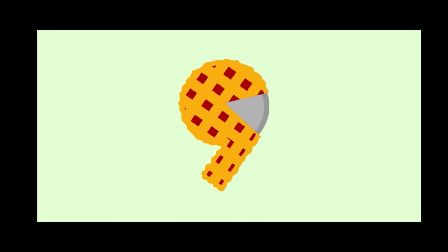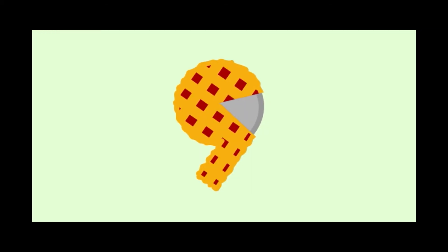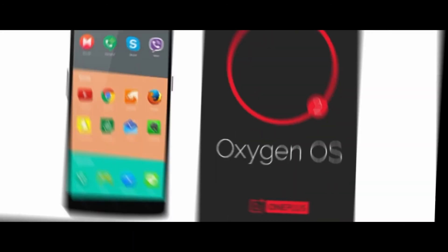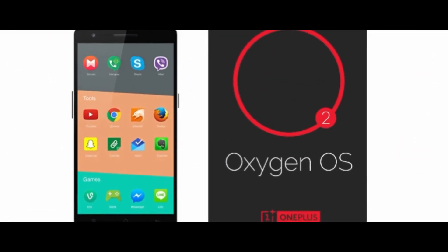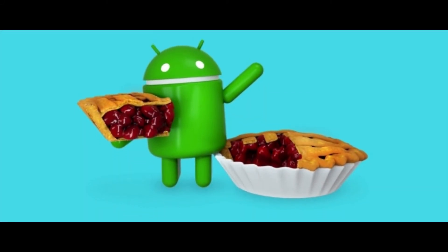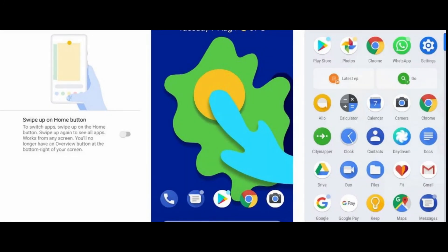The phone will run OxygenOS with a Gaming 2.0 mode, which helps load up faster in case of games, and a DND mode while gaming. The phone is expected to have OxygenOS based on Android P, since the OnePlus 6 is also having a beta version of Android P, we believe the 6T will also get Android P.